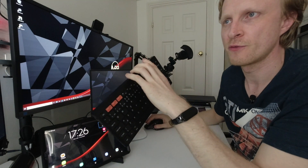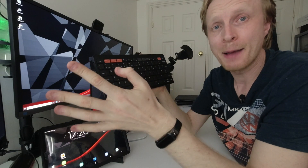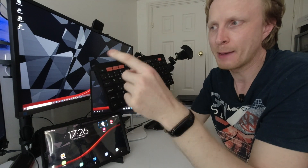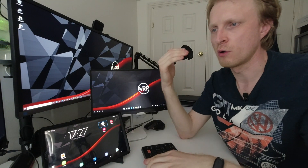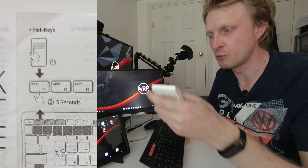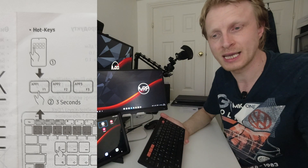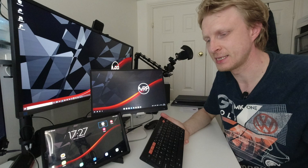The first three buttons at the top left are highlighted in orange — they're quick app switch buttons. You can map up to three apps, one per button, and once you press it the app launches automatically. According to the manual, you run the app and hold the button for three seconds to map it. The problem is I just can't get that to work. I tried on my Note 9 and on my Galaxy Tab S6, and these three buttons simply don't work for mapping apps.